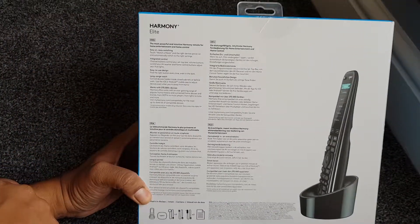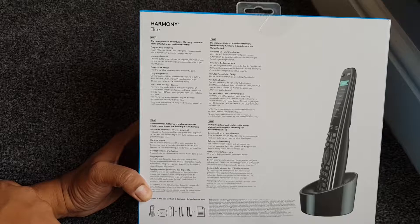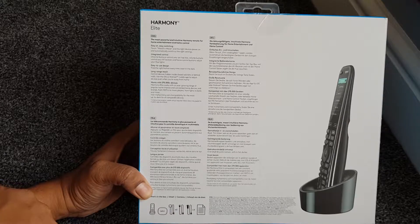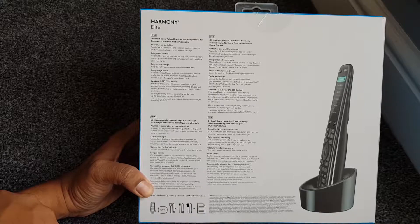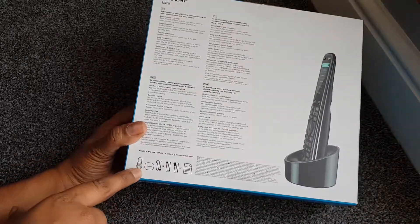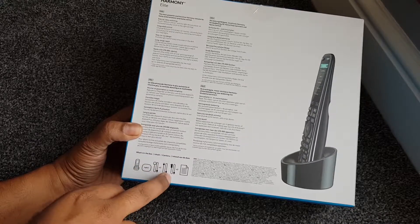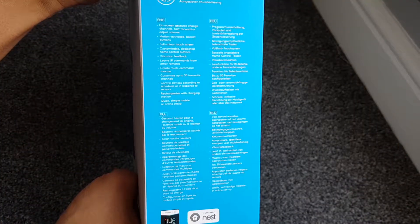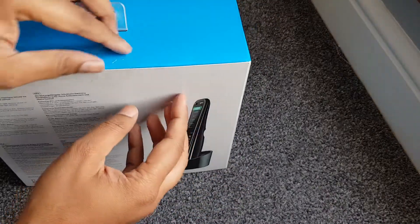On the back of the box it says easy switching - watch a movie and the right devices power on and automatically switch to the right settings, which is pretty cool. It has integrated controls, long range reach which means it doesn't need line of sight - maybe Wi-Fi enabled. Works with 270,000 devices so it should work with mine. In the box there's a remote, a Logitech base, power cables, a USB cable, some other cables, and documentation. Also mentions Philips Hue support and Nest support - I've got both in the house, so that's even better.